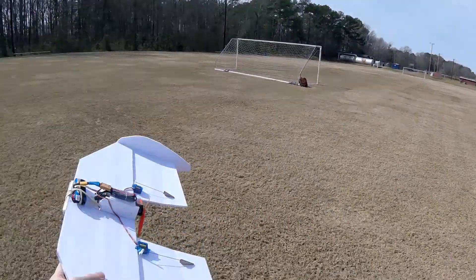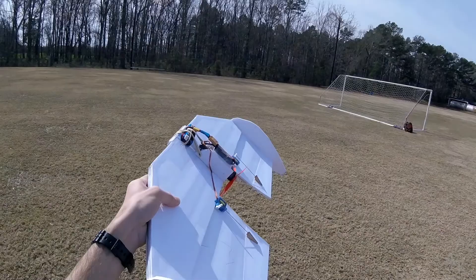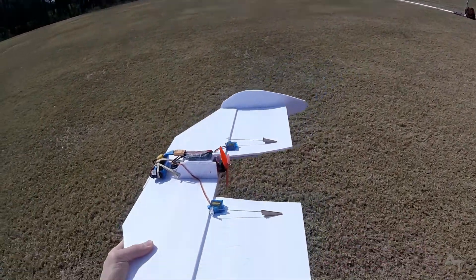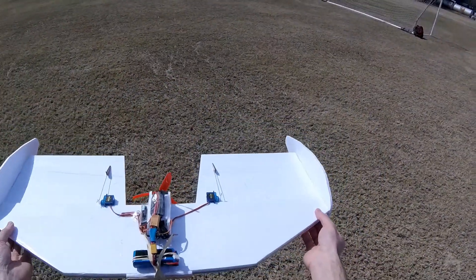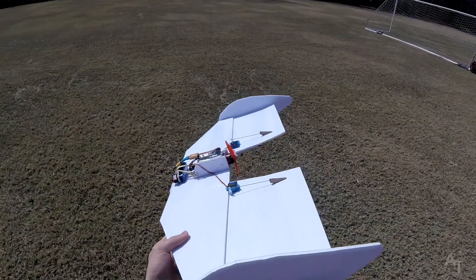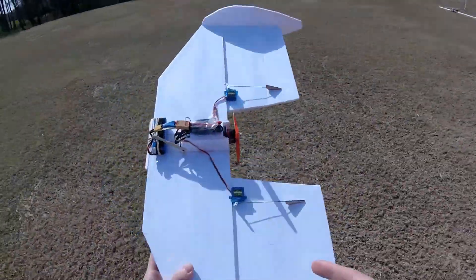But that was really interesting, because it was really going up, and then I wanted to go back down, and then it wanted to go back up. I had checked the CG before. So it is nose heavy. I think what's happening is it's nose heavy, but the reflex is causing it to go back up, but then it goes back down. I'm going to change the reflex and then try it again.